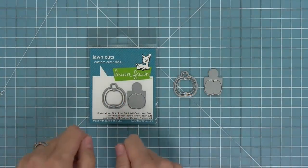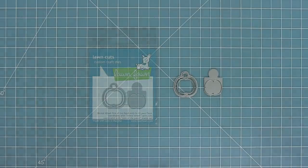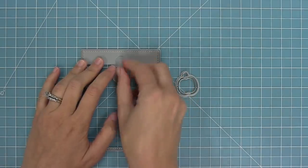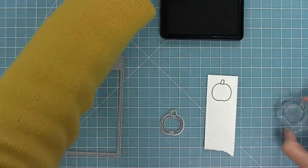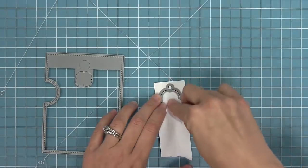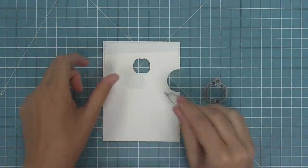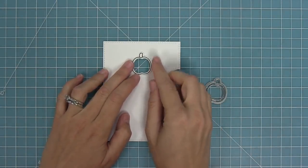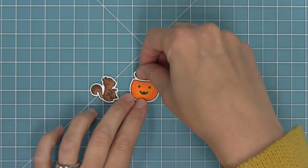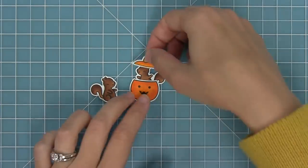Here we have the Reveal Wheel Pick of the Patch add-on, which works with both the reveal wheel and the Pick of the Patch stamp set. It comes with two dies: a little window for dropping right into your reveal wheel, and the pumpkin from the stamp set that works with the frame. I'll stamp that pumpkin out, line up the frame, run it through my die cut machine, and now I have my pumpkin frame and pumpkin reveal wheel piece. You can also put the squirrel inside the pumpkin with the little lid on top — oh my goodness, that makes me smile so much!